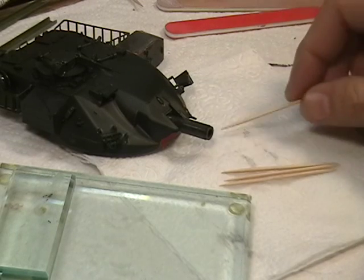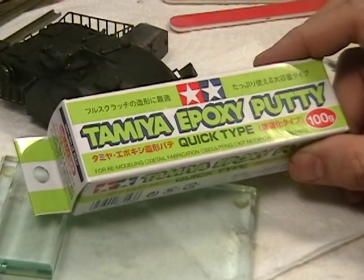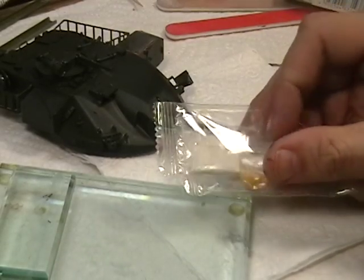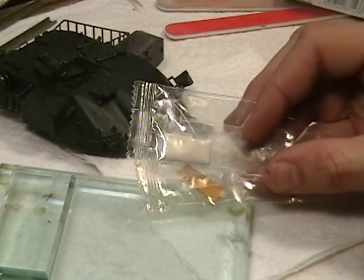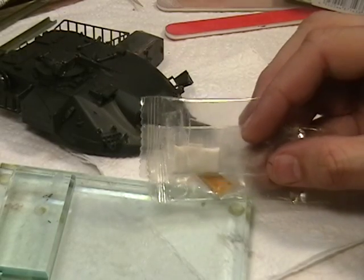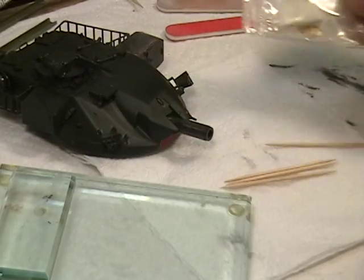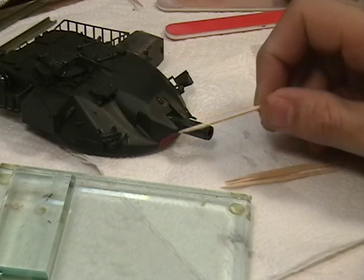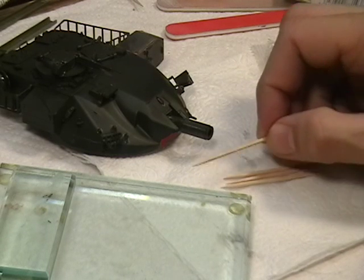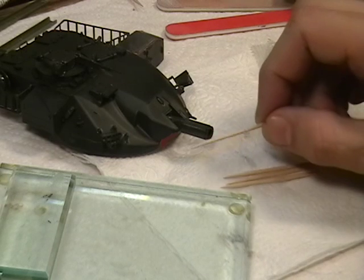To build this cover, I'm going to be using Tamiya Epoxy Putty, the quick type. It comes in slabs that look like chewing gum. It's a two-part, 50-50 mix, basically to make a tarp that I can mold and work with using toothpicks. It's actually a fairly easy technique. It dries in about half an hour to an hour, and then it can be painted and roughened up or however you want to finish it.